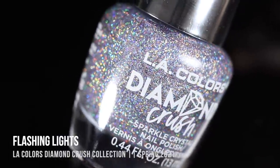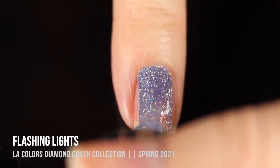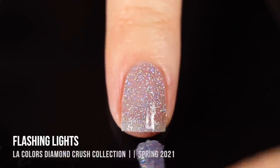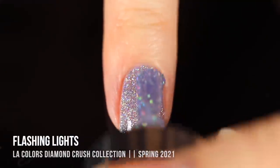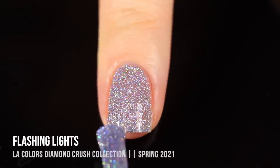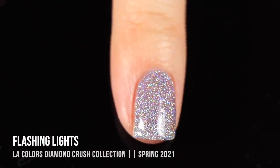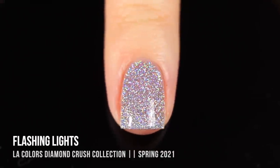Last but definitely not least, we have Flashing Lights. I originally thought it was more of a silver with holographic glitters, but looking at it now I definitely see an icy periwinkle blue base. Because I'm very yellow-toned it almost looks even cooler on me, so it might look a little different depending on your skin's undertones. But for me it looks super icy, cool, and gorgeous. It's another shade you could try as a topper. Two coats gives full coverage and it looks absolutely stunning.